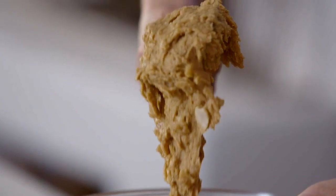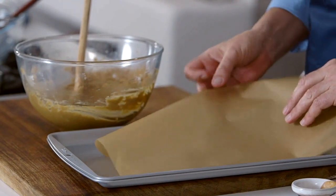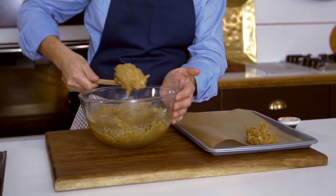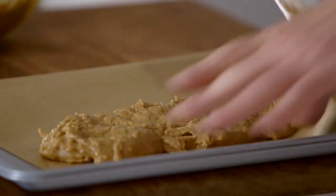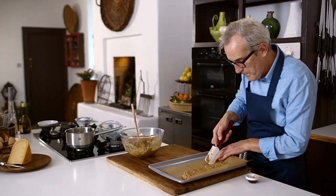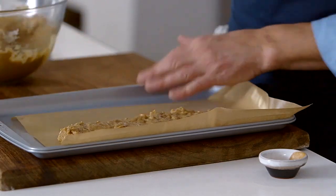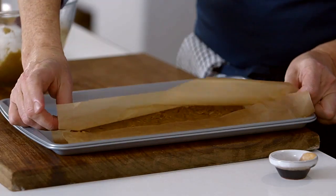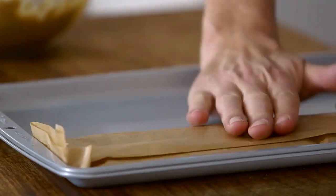Now I'm ready to form it into a rectangle. I use parchment paper because it's pretty much guaranteed not to stick. I like to form it into a rectangle — you can make these whatever size you want. Flatten it out, then push it to make the shape more formal, right into the edges. So we've got what one could vaguely call a rectangle. Then wrap it, compacting it as I go, and fold up the ends to get it neat. This is going to go into the freezer until it's completely frozen.